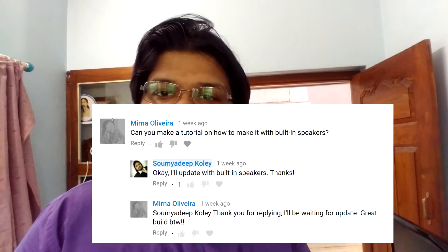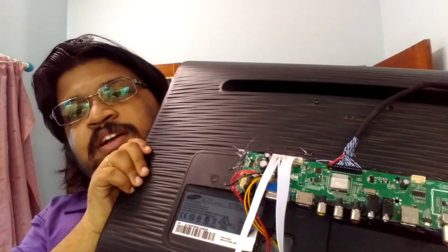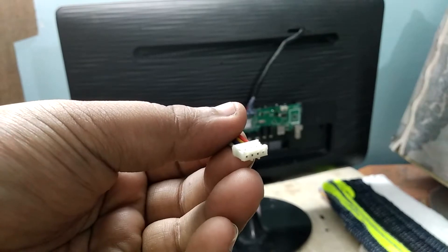One of my subscribers, Mirna Oliveira, asked me to show how to connect speakers to a universal LCD controller, so I'm making this video for her. Today I'll use this LCD screen powered by a universal LCD controller, and I'll be connecting two speakers to this universal LCD controller.